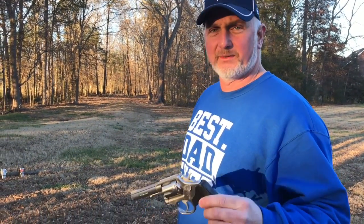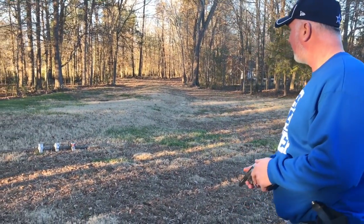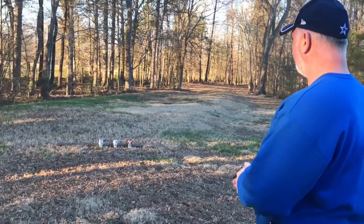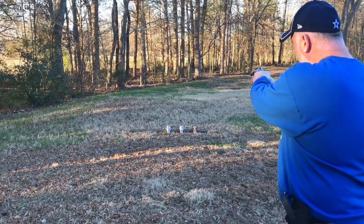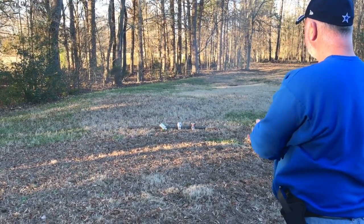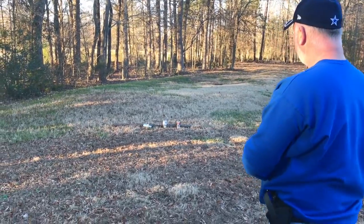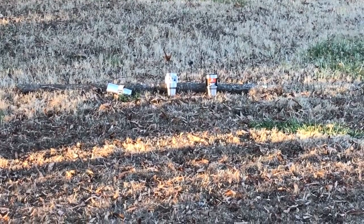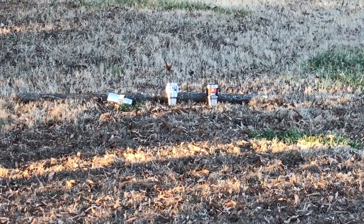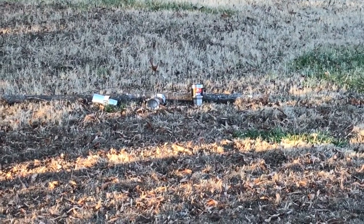Okay friends, now we're going to use a little bit larger gun. I have a .357 Magnum here that we have loaded with .38s today. So we're going to go ahead and start with the fake Yeti. And yes, I believe I hit it. We're going to try now with the real Yeti — we're going to shoot it. And now for the Ozark Trail.